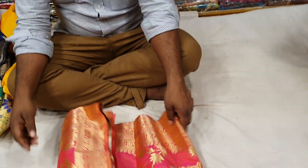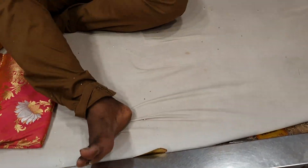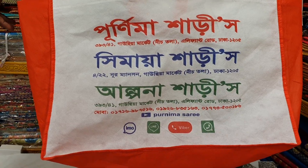Okay, friends, I'm going to give you my address. I'm going to give you my address to my friends.